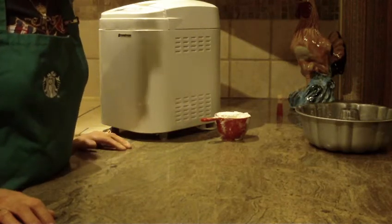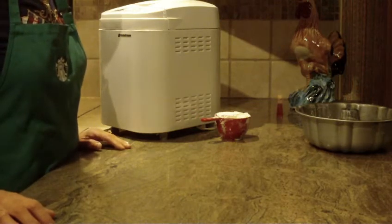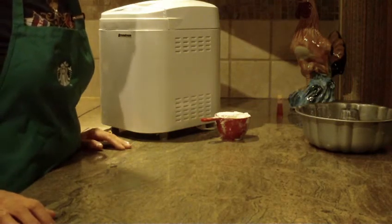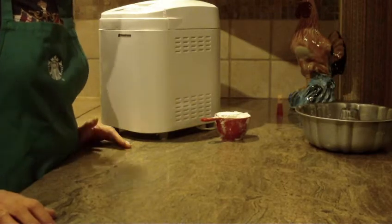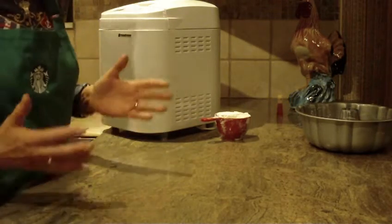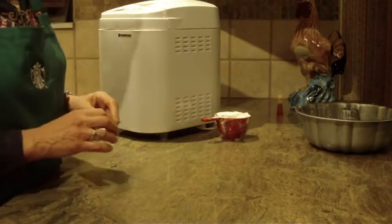Hi, this is Diane Love to Bake, and what we're going to bake is a lemon glazed lemon bread. This bread really mimics a coffee cake. So it's close to a coffee cake, and yet it truly is a bread, but a great tasting bread.